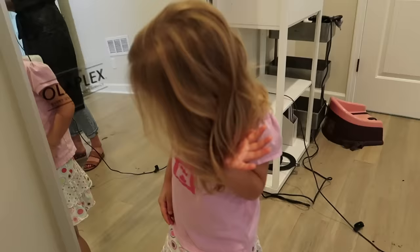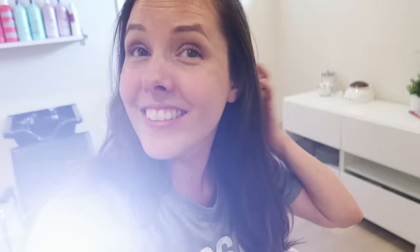Here's mine. Here's your after. I'm ready. I'm ready to cut it, I think. It's gonna look so cute, Mama. I think I want it about right here, but that's a lot of hair coming off.